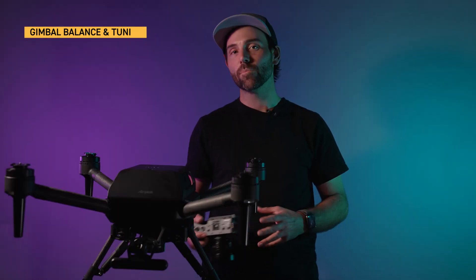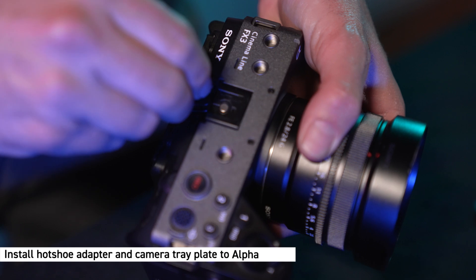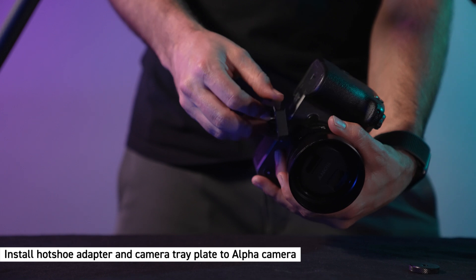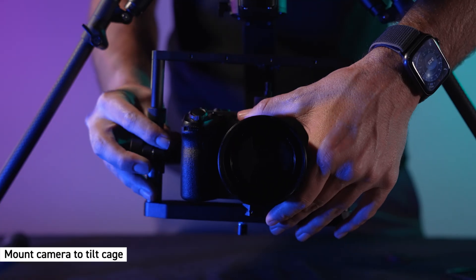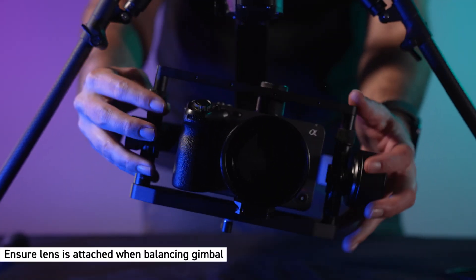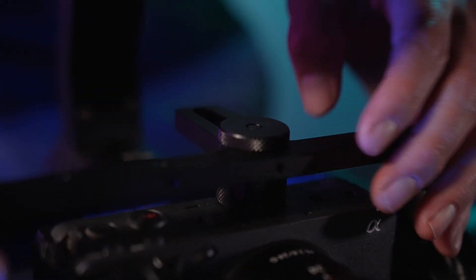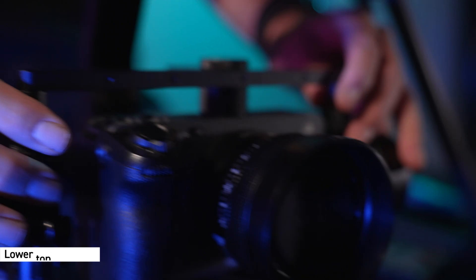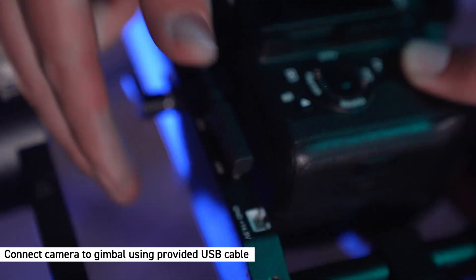Now that we have the camera settings dialed, I'm going to show you how to balance and tune the gimbal. For best balance results, first mount the T3 gimbal to AirPeak. Install the hot shoe adapter and camera tray plate. Now mount the camera to the tilt cage. Ensure your lens is also installed for balancing. Tighten down the thumb screw slightly. Once installed, lower the top bar until it's flush with the camera, then slightly tighten down the hot shoe mount. Install the cable that connects the camera to the T3.